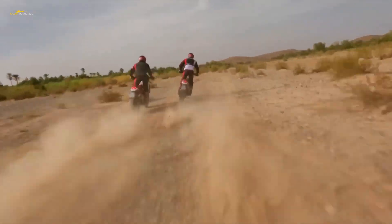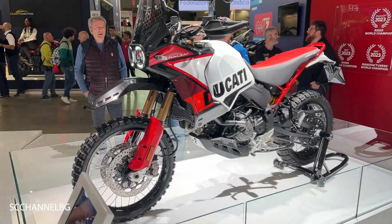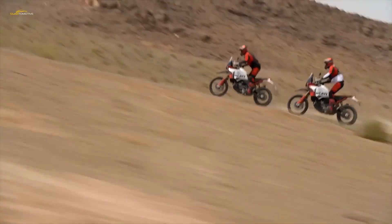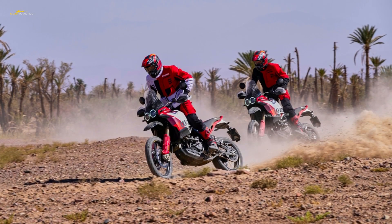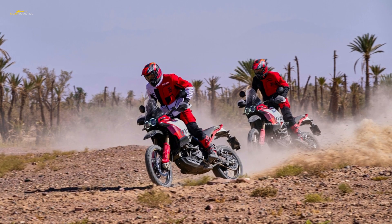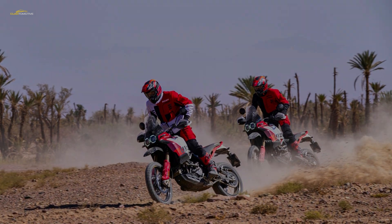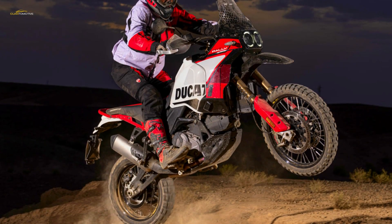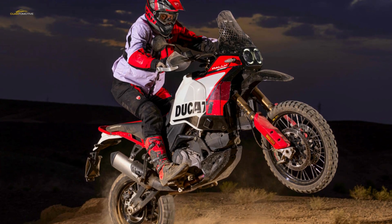Like the Desert X, the Desert X Rally mates the L-twin to a transmission with dedicated adventure bike ratios, geared shorter than its street-biased equivalents to improve acceleration and low-speed control when riding off-road, although a long sixth gear makes long-distance high-speed touring no chore. Ducati's DQS quickshifter is standard with programming dedicated to the Desert X. A restricted version with 35 kilowatts is also available to suit A2 license holders.